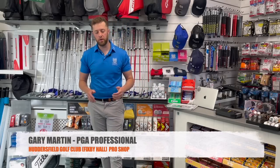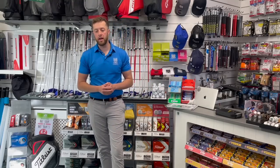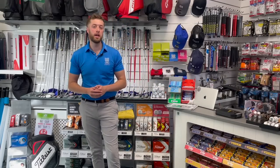Good afternoon everyone, I'm Gary Martin and today I join you at Huddersfield Golf Club where we've had a little bit of trouble. We've had a couple of members recently be forced to go and buy some golf grips online because our supply has been so bad this year.